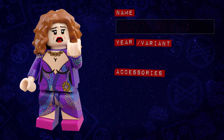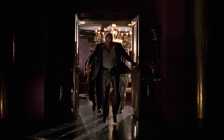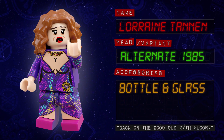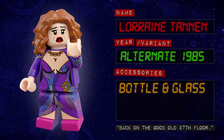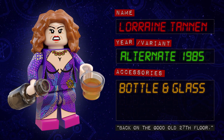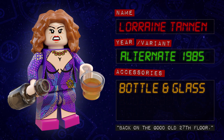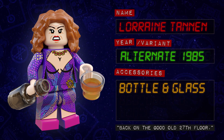Marty and Doc return from the future to find a very different 1985 than the one they left — Tannen is now rich and powerful, and married to Marty's mum. This version of Lorraine is based on how she appears in that alternate 1985. She has printing all over her torso, arms, hips and legs. I decided again to go with minifigure legs rather than the dress piece, as it suited the look of her outfit better and gives her more articulation. For accessories, she has a bottle piece and a dual-moulded glass for her totally non-alcoholic beverage.